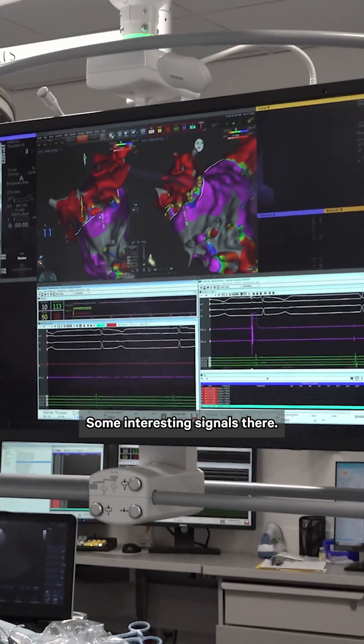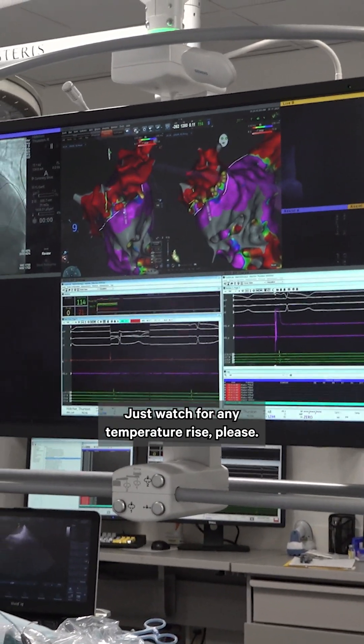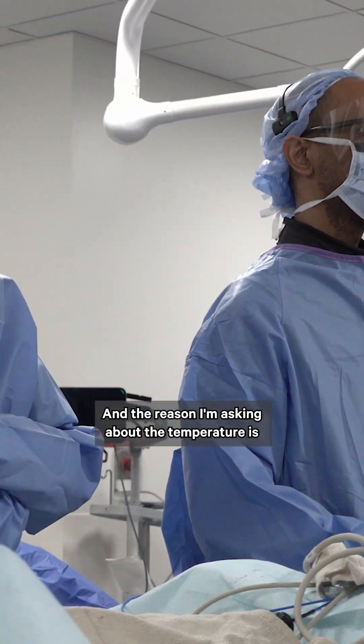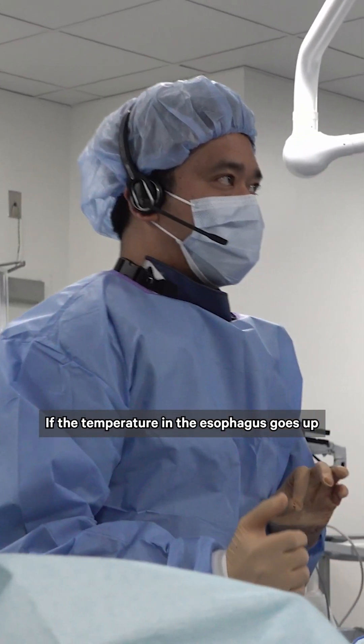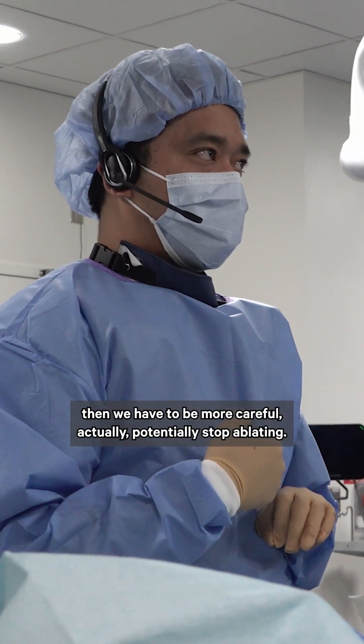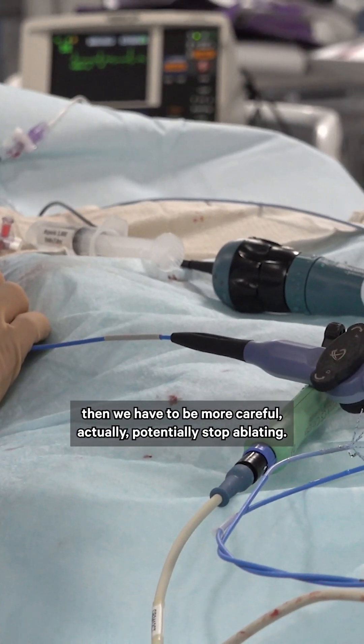Just watch for any temperature rise. The reason I'm asking about the temperature is that the esophagus is very close to the back of the heart. If the temperature in the esophagus goes up, then we have to be more careful and potentially stop ablating.